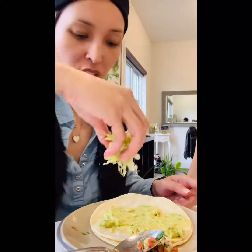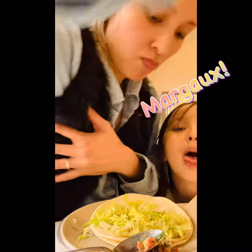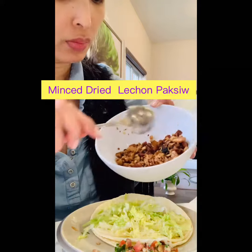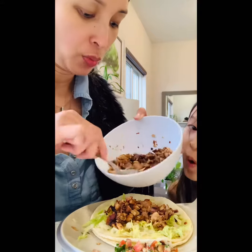Put some lettuce. And then we put the avocado. This is the lechon paksiw. Clean lechon paksiw — dry it out. Put it on.